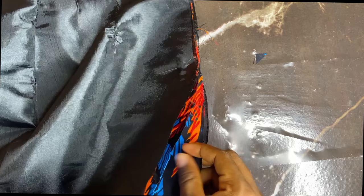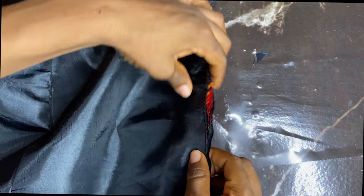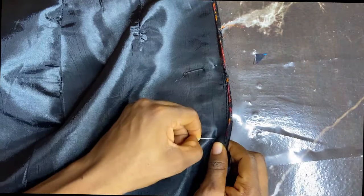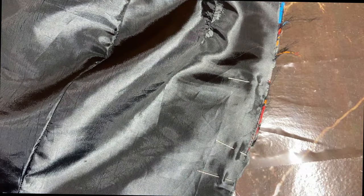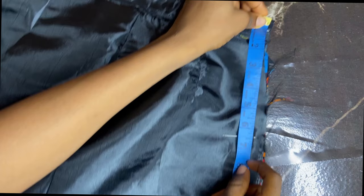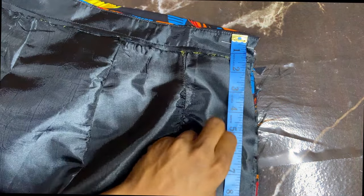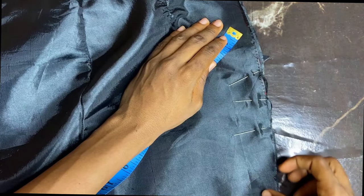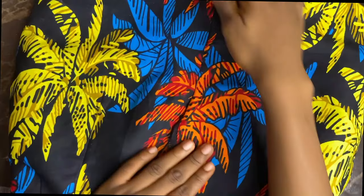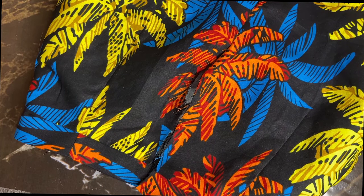I'm joining my center back — make sure your lining and your main fabric are well aligned. I'm measuring from my waistline down to where I want my zip to stop, using 9 inches. I'm going to pin that and sew on the seam allowance line. I'm joining my center back together and the part that is left just falls open for the zipper.